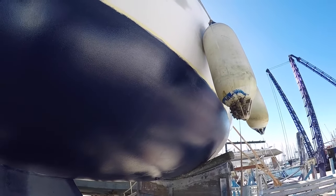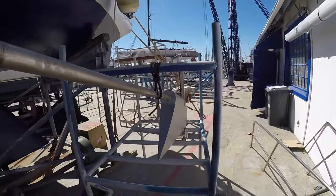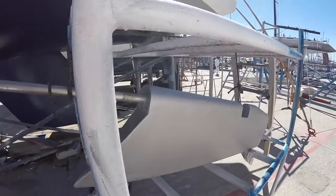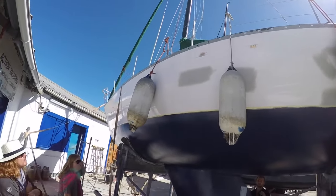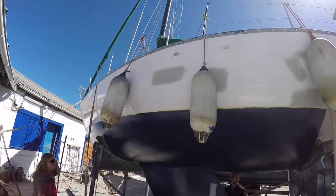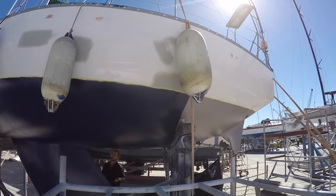I really should change those fenders — a bit of growth on there. There's the rudder and rudder stock, nicely primed and ready for antifoul. Replacing all the bushes in the rudder as well. You can see the topsides have been primed, ready for the final spray — getting rid of all the dings that were there.